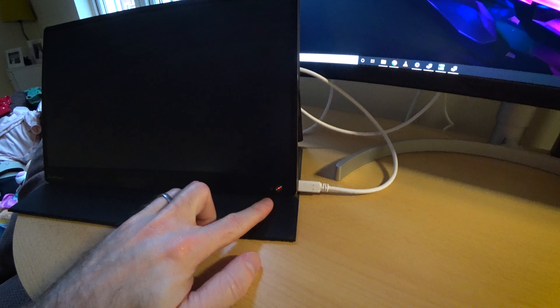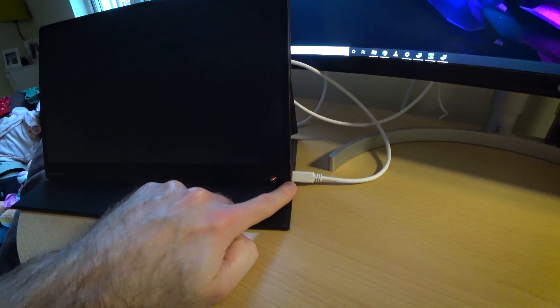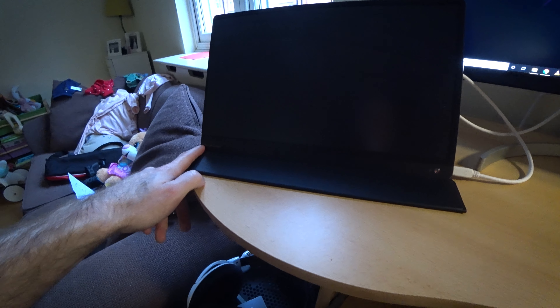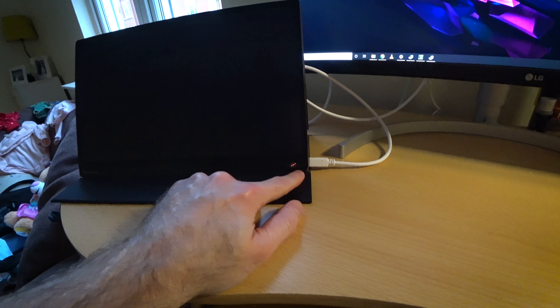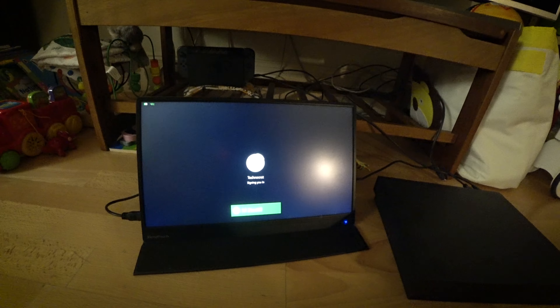What happens if I plug my other USB-C monitor into this monitor? The answer is it charges — the desktop monitor supplies power via USB-C and this port accepts it and charges the XtendTouch. That means you can use the USB-C input on the other side simultaneously, so you don't have to worry about only having one USB-C port and draining your battery. On another note, it also works pretty well with an Xbox.